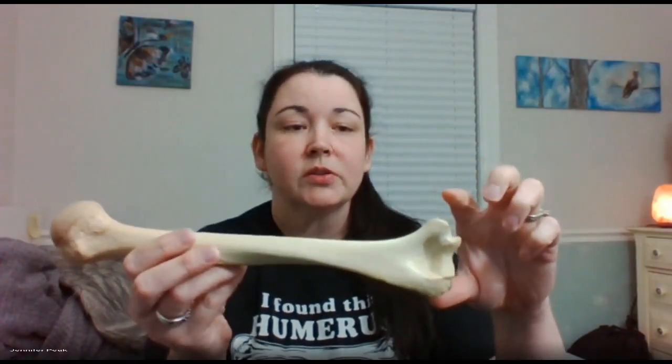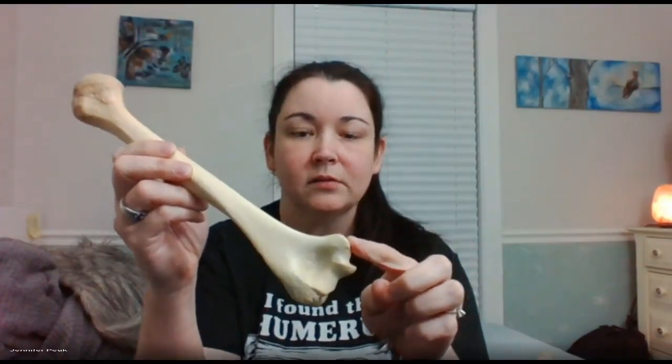On the humerus, you still have the ends of the bones similar to the femur. The head is always medial, coming towards the body. This is your medial epicondyle — the larger bone you can feel on yourself, right here. You feel it? It's your funny bone — that's humerus! So you have medial epicondyle, medial condyle, lateral condyle, lateral epicondyle.